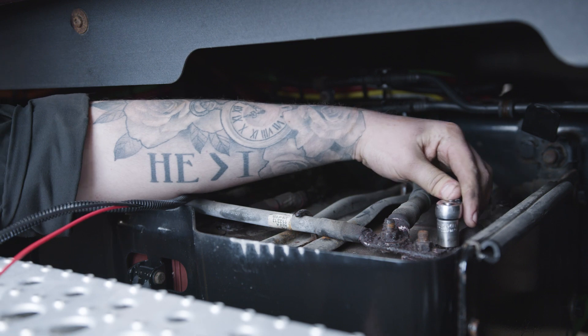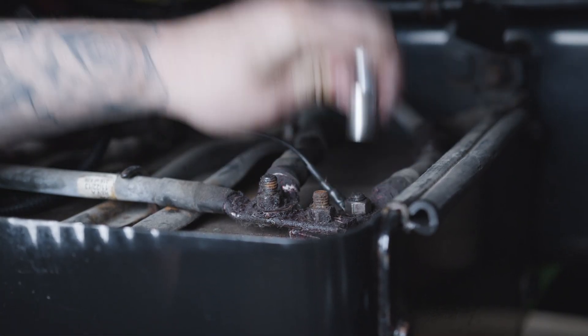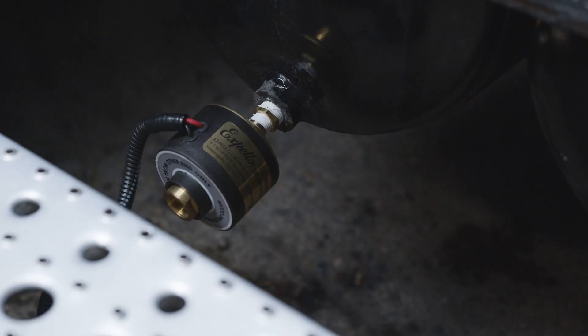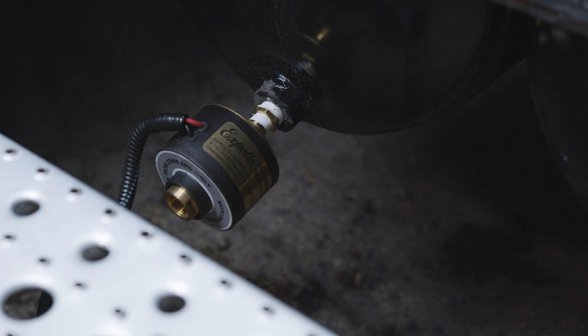In the unlikely event that you have trouble with our product, there is a three-year warranty. The Expello valve removes water and harmful contaminants including oil, dirt, and corrosion. The Expello valve is maintenance free. Made in the USA, the Expello valve is manufactured in Minneapolis, Minnesota.